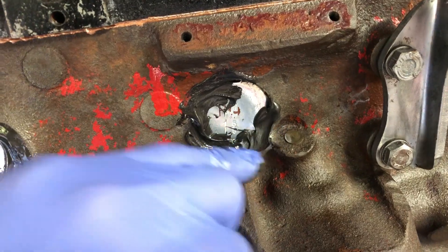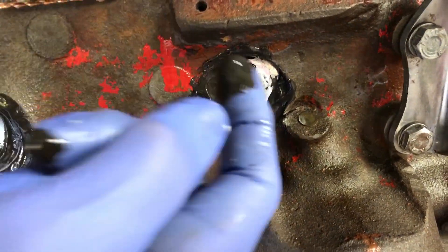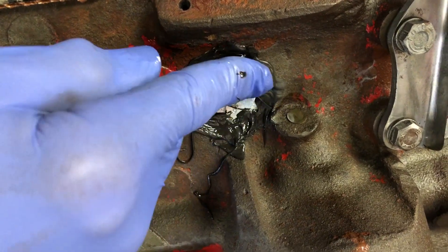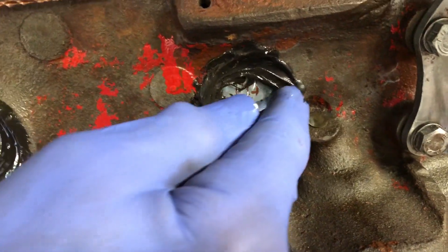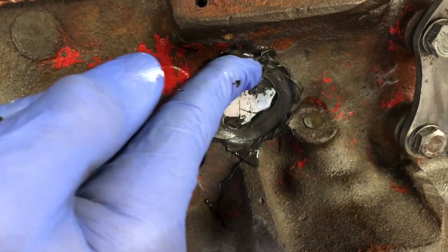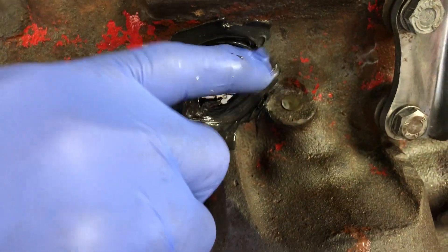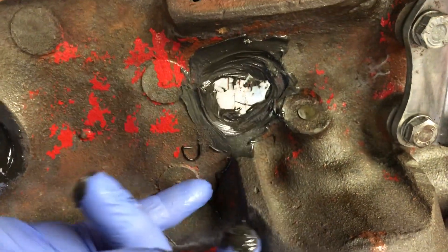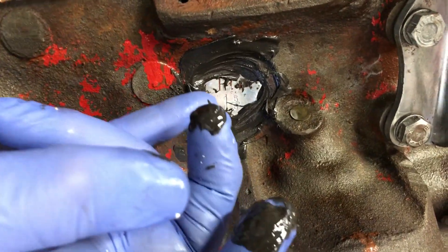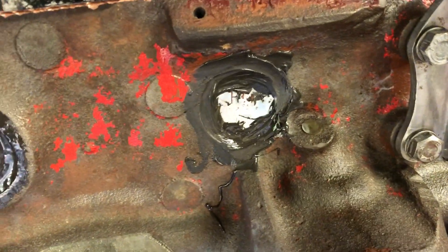Put in JB Weld on the outside once you've installed them correctly. And you go, well, this is just some homemade deal, and it looks real crappy. And you ought to put the freeze plugs in correctly in the first place. Let me tell you, my machine shop, who did I don't know how many hundreds of engines for us — they do this. So if my machine shop does it, therefore it's right. It keeps the freeze plugs from popping out.